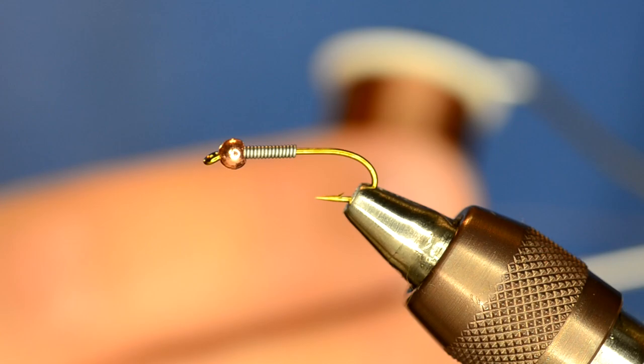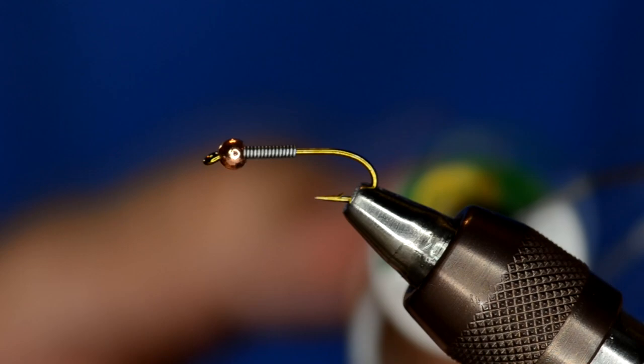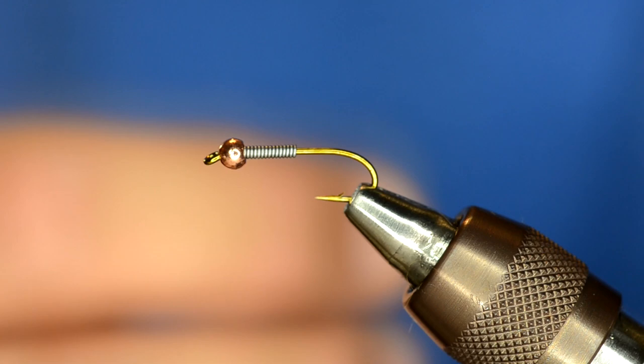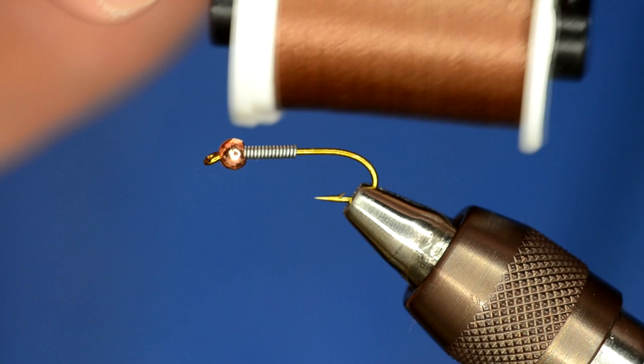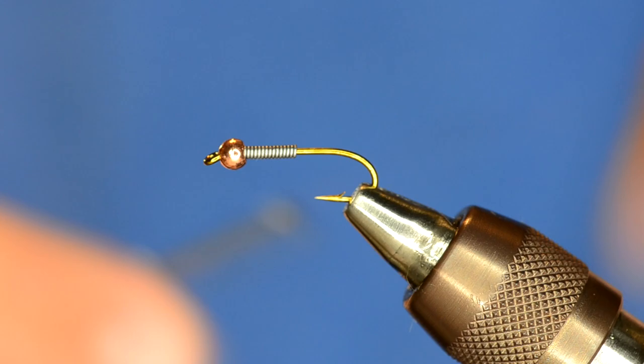The thread I'm going to be using I've really started liking. It's from Montana Fly — it's their premium thread. I think this thread is really good because it has the perfect balance between the Unithread, which is a core thread that's interwoven, and the UTC thread, which is a flat thread and really shiny. As you can see this thread has a lot of sheen to it, but it is also a really super strong thread.